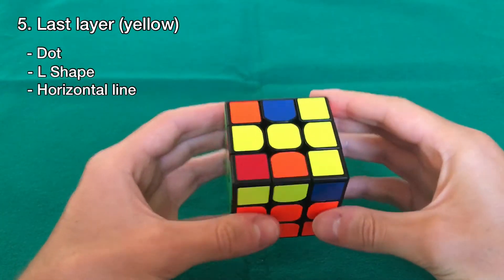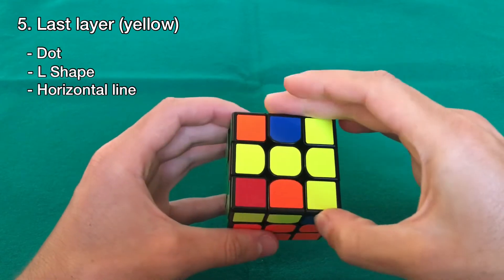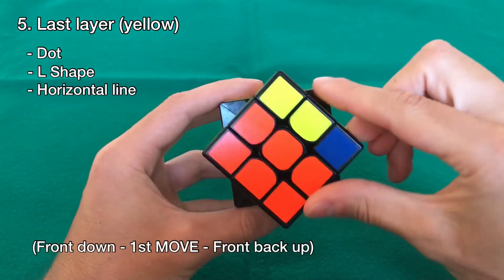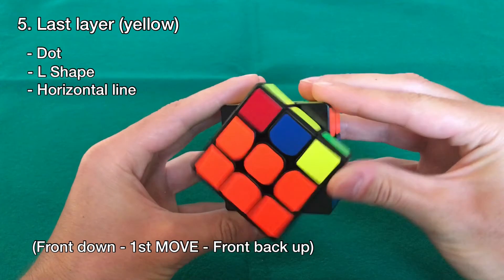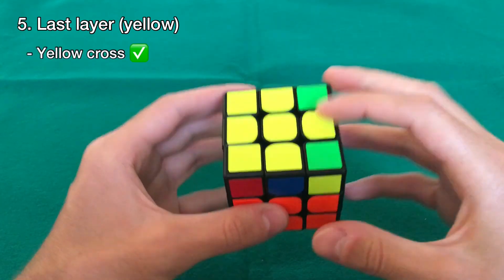This brings us to the third case. If you have this case, make sure the bar is horizontal, not vertical — rotate it so it's horizontal. Then do the same move: front layer down, right hand up, left, down, right, and the front layer back up. With this we have the yellow cross, which is what we wanted.